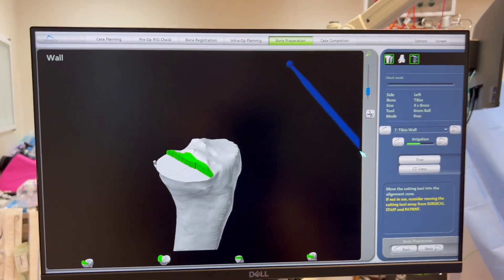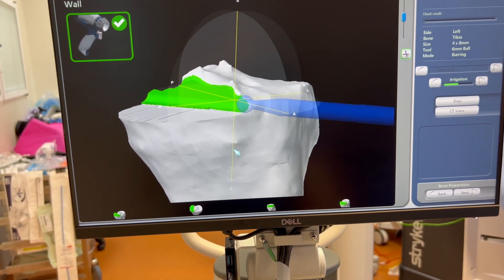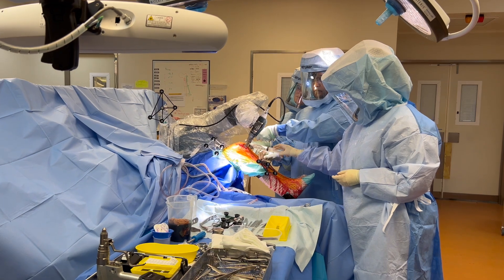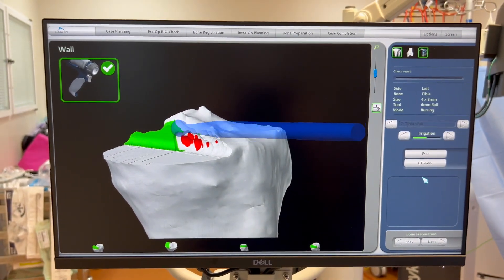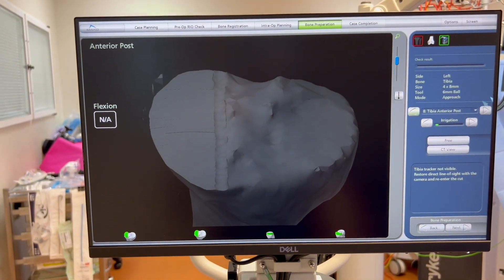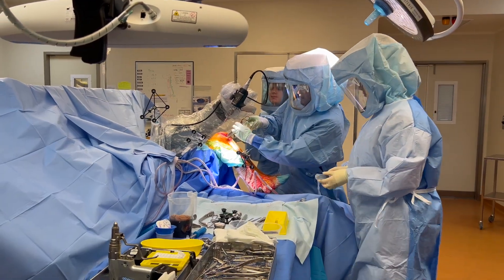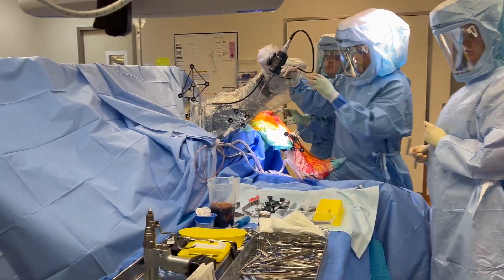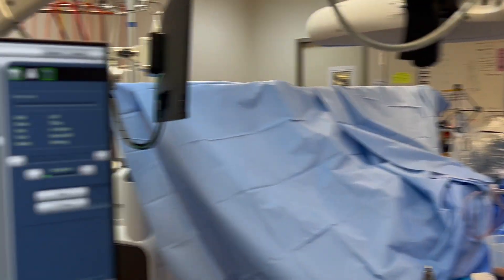We've just registered the tibia again and we're going to cut the tibia from the lateral side. Red on screen means I'm going to be deeper than I should, so I stop accordingly. Removing the tibial piece — that's about two and a half to four millimetres of tibia taken. Now the final part of the robot work is drilling the lug holes.